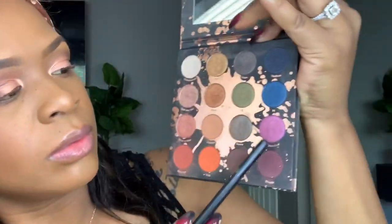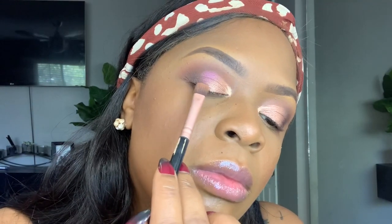Now I'm going to take that pinkish color from the palette called September, and using my BS Mall brush, I'm just going to dab that in a C-like motion in the middle of the eyelid.